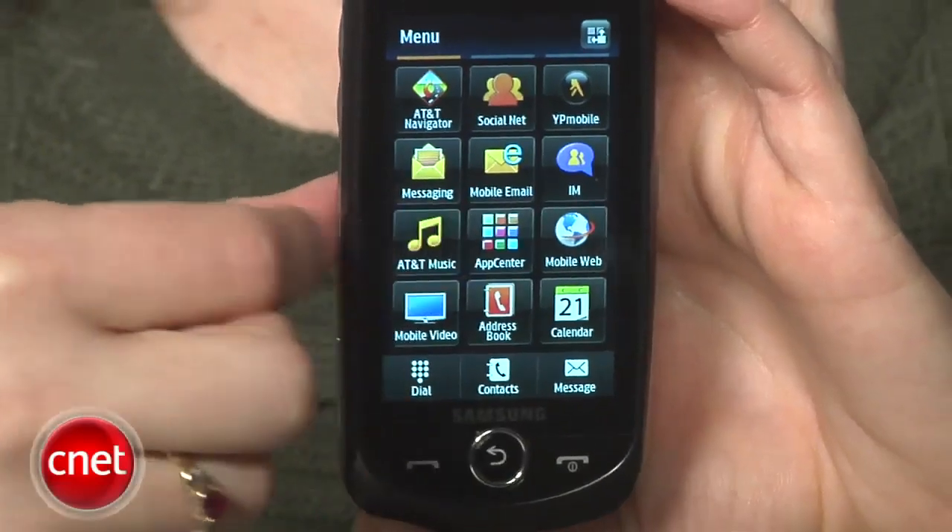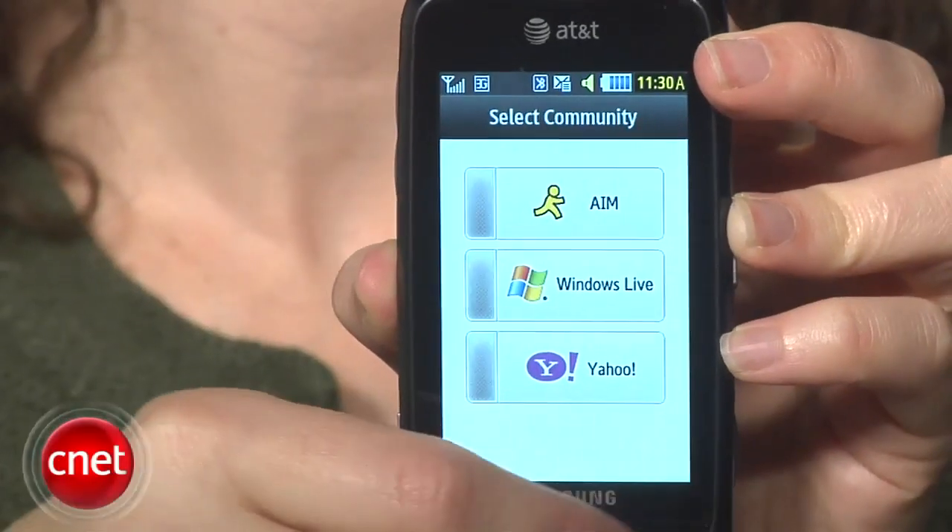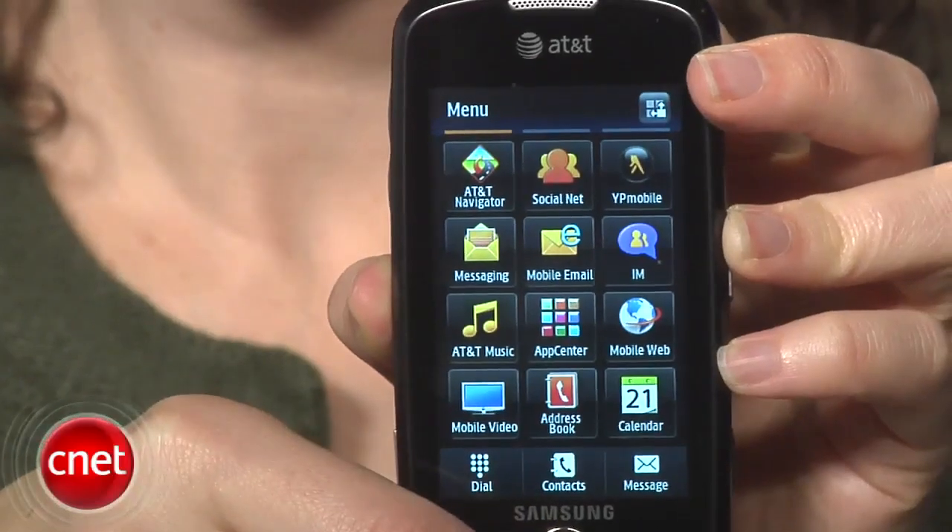On the inside, apps include email, instant messaging, AT&T Music, AT&T Navigator, and sundry others. Call quality on this phone was variable — it was a little bit worse on our side, and our callers actually enjoyed much better call quality.